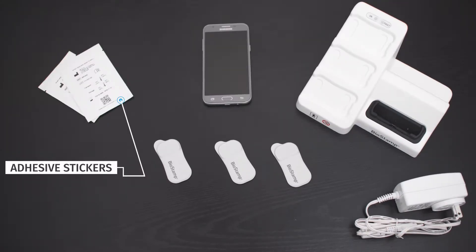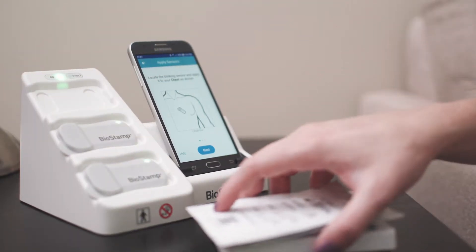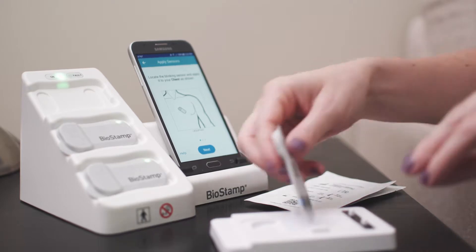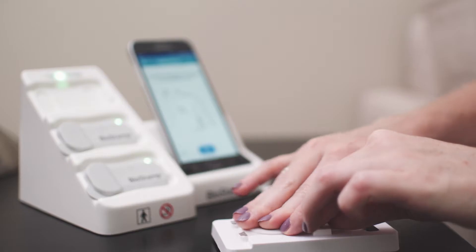The Biostamp Endpoint Remote Kit comes with all of the tools needed to implement daily remote data collection and monitoring. Following simple system setup, subjects are guided through Biostamp Sensor application steps via clear instructions presented in the LinkApp mobile device.